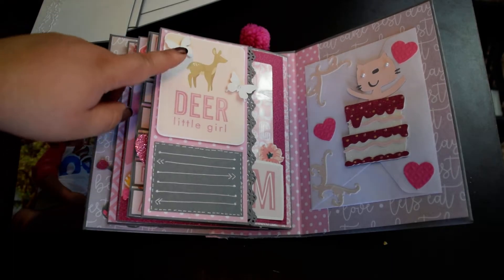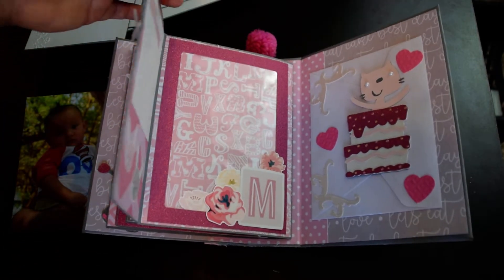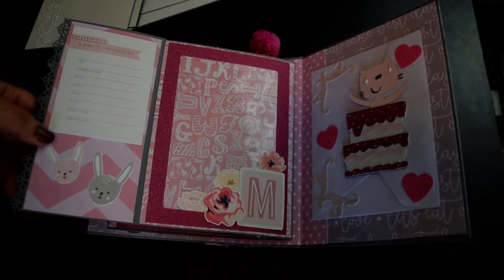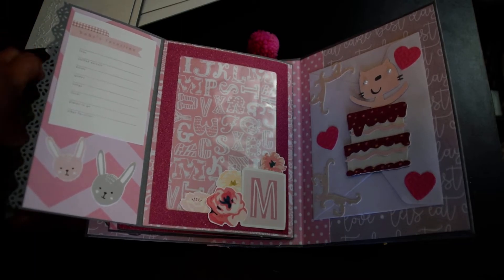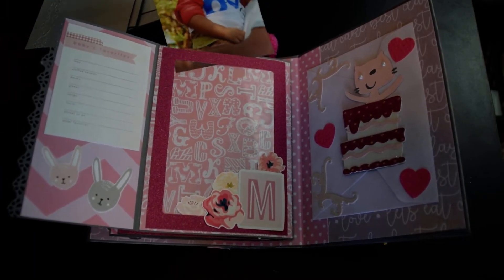Here is just a little phrase I had in my collection, so I added a little journaling tag down here. When we open it up, I decided to add 'baby's favorites' because the baby is turning one — so it is like a little birthday party album. And this will fit another 4x6 photo.